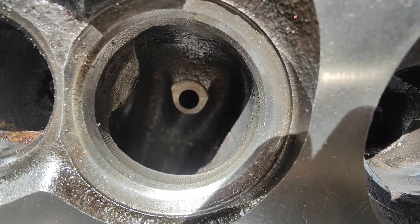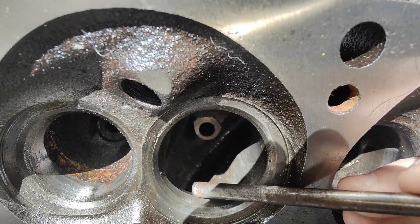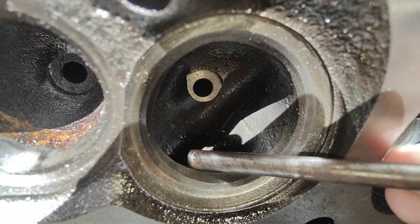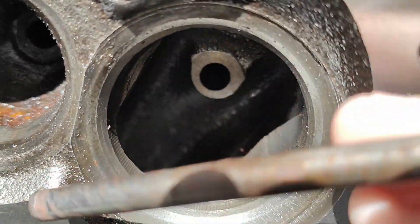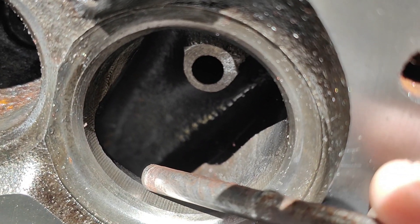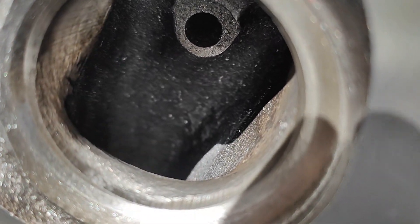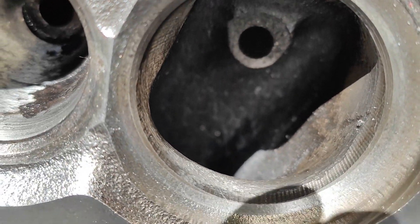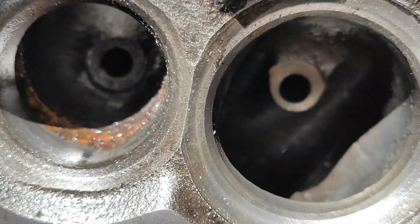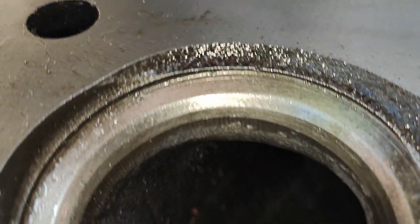Without further ado, let's look at these heads. We'll have a look at an untouched port. As you can see, there's a bit of a lip right here. We basically want to try and get rid of that bit of a lip there and make it nice and smooth. We're not necessarily taking a whole lot of meat out — we just want to get rid of that lip and give it a nice smooth transition.